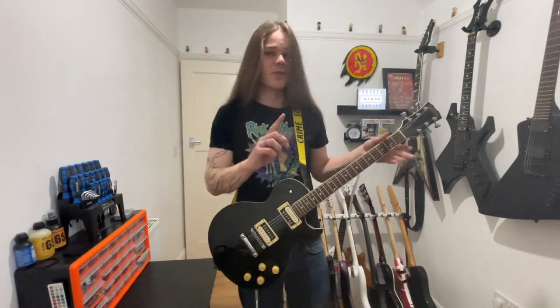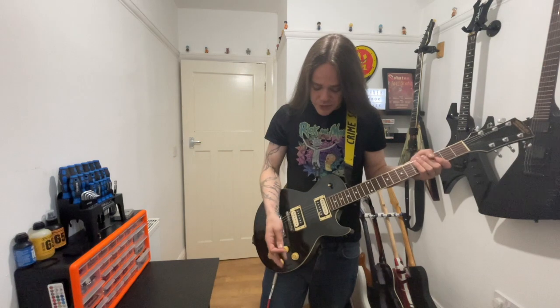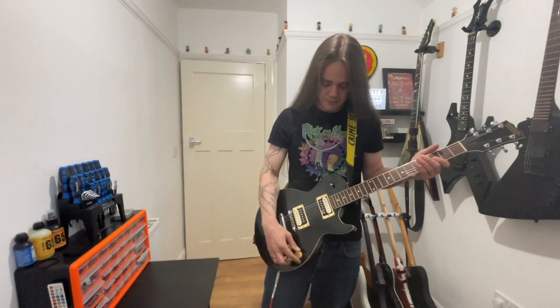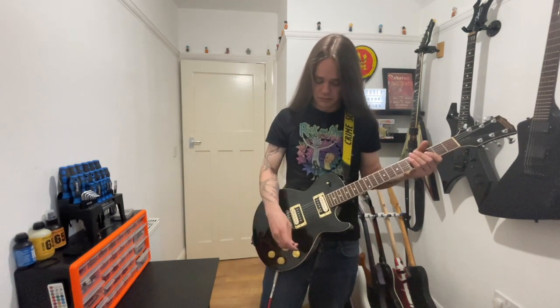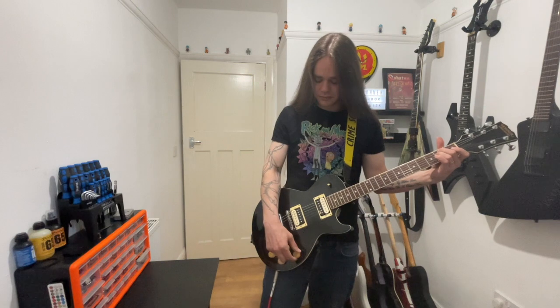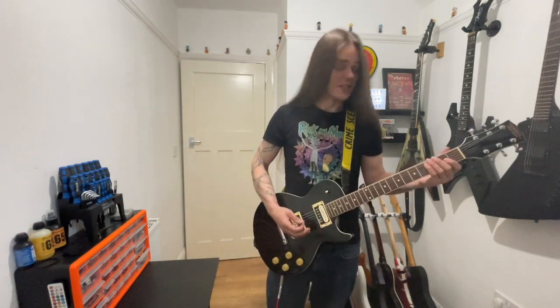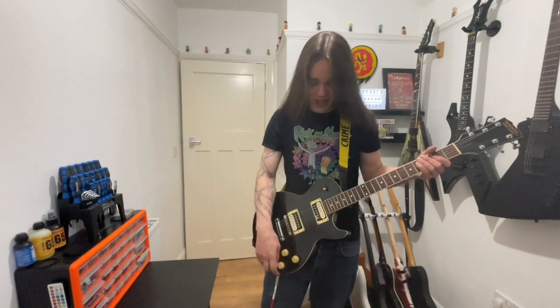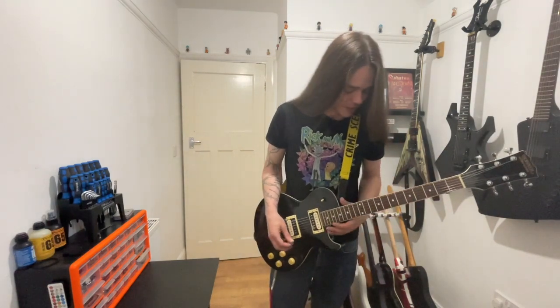A beautiful thing about these pickups is that with this amp you can hear a fairly decent amount of distortion, but if I roll my volume back you'll notice the guitar cleans up significantly. These pickups are actually able to completely negate the majority of my crunch tone, which is actually pretty cool. I just love the sound of this guitar — the way it resonates as well. I could go on for days.